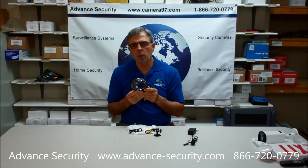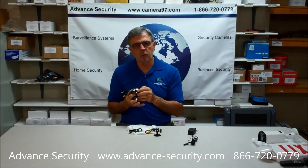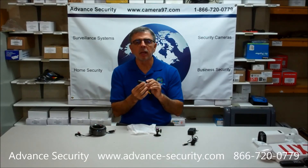One accessory which is not included is a power video cable. You can select anywhere from 25 foot to 150 foot cable if you need to have this 150 foot away from your DVR. That's about all for the bullet camera.